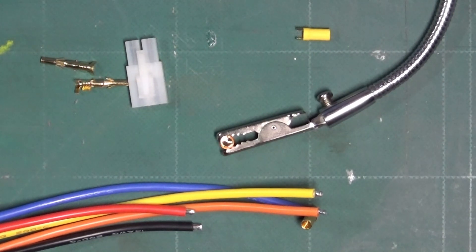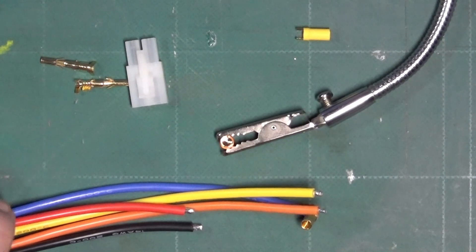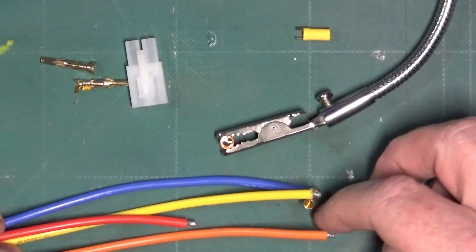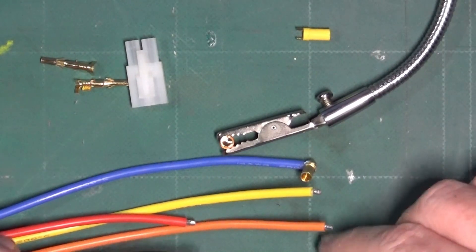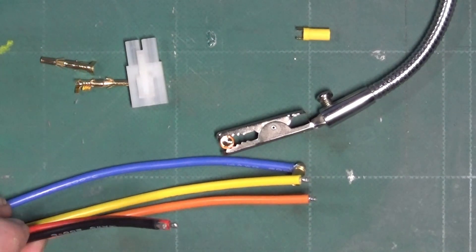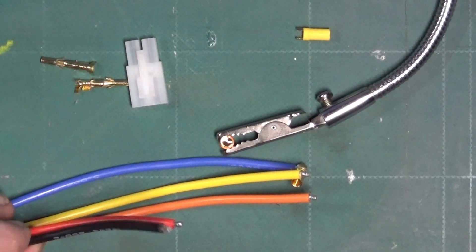Hello, it's Rob here and welcome to my video on how I go about soldering connectors onto my ESCs. As you can see here I've got a brushless one with the blue, yellow and orange leads and also, surprisingly, no battery connectors.